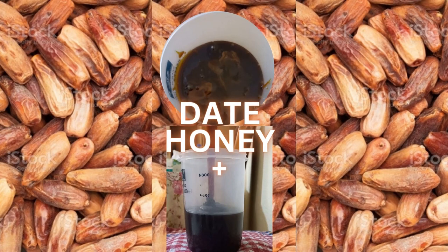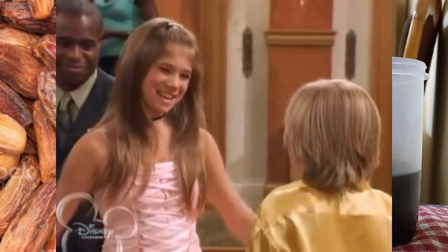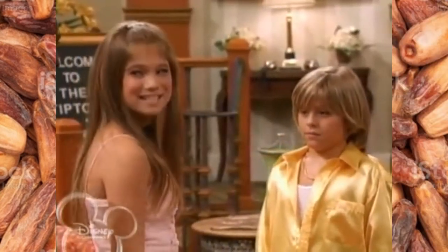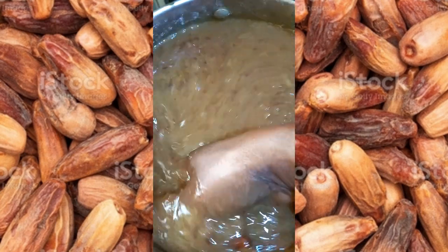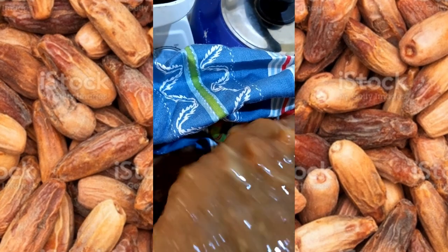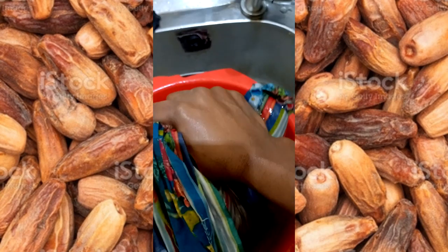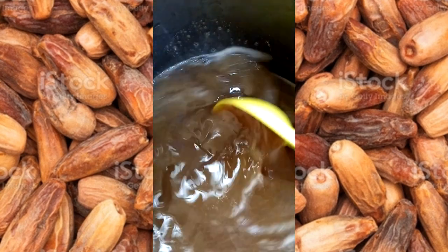Date sweetener plus cinnamon, turmeric, and ginger — spicy? No, sweet! Step one: soak the dates in water overnight. Mash either with hands or mortar and pestle. Add water to extract all the sweetness. Redo this process several times to get all the sweetness out of the dates. Filter with clean cloth.